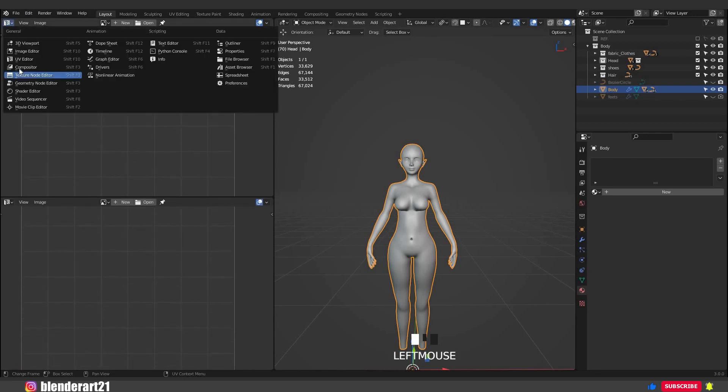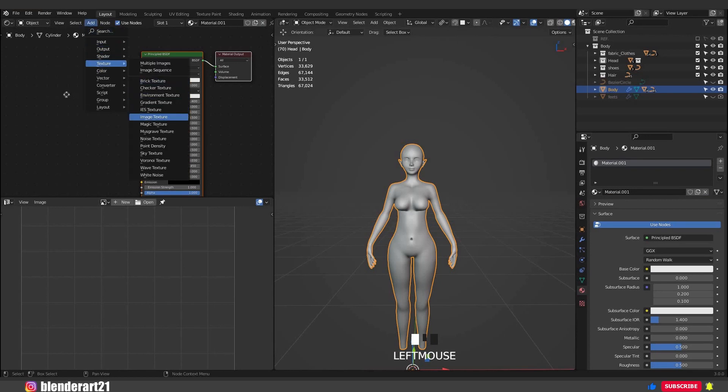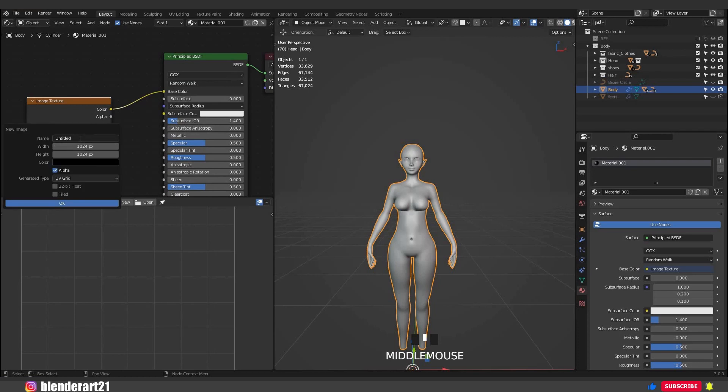Split a new area and change this editor into the Shader Editor. From here we can add a new material for our character, or we can click on the icon and choose New. Click on Add > Texture > Image Texture and connect the color with the Base Color, then click on New. From here we can rename the image and change the resolution. What we need is to change the type to UV Grid and click OK.